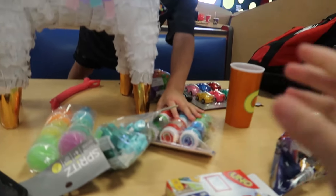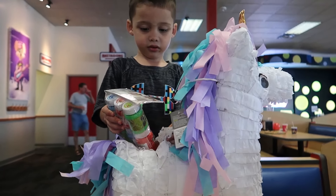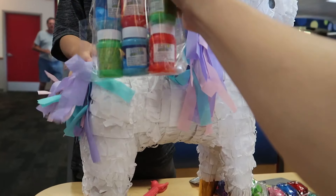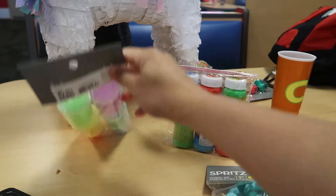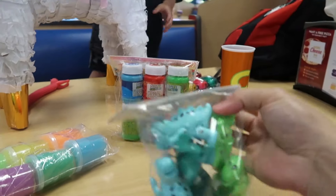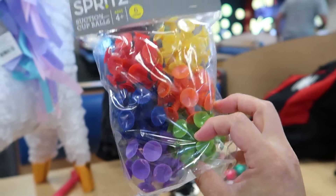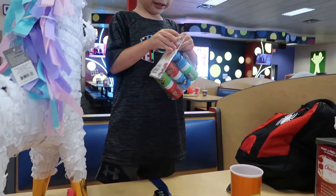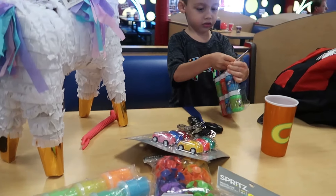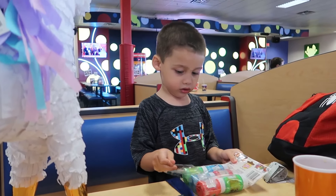We gotta take it all out first from Target. We got the scented bubbles, we have slimes, we have dinosaurs, I don't know what this is - suction cup bowls - we have cars! Yeah, we're gonna open it up and try to put all of that in there.